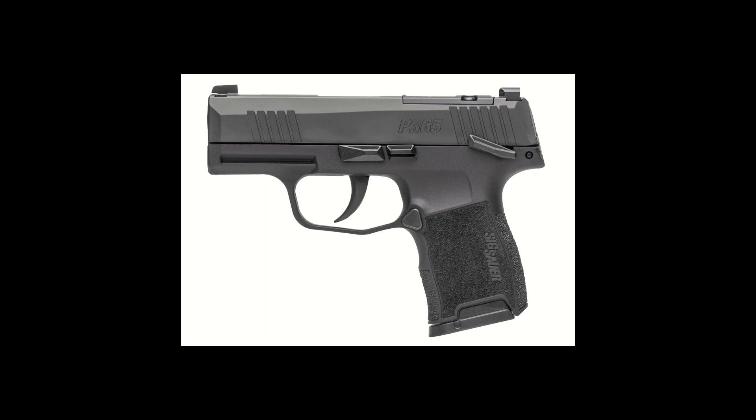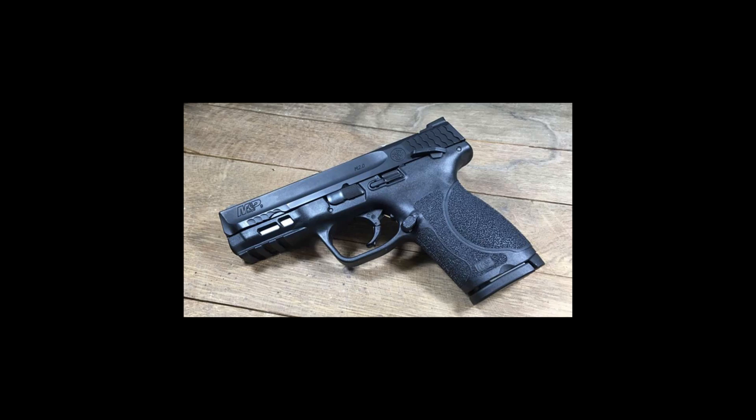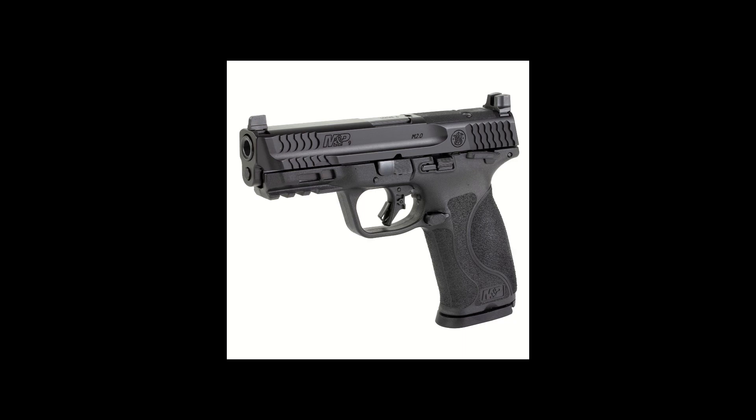After that, Smith & Wesson started adding some guns, including the Shield Plus. This is the upgraded version of the Shield 2.0 and will also incorporate a loaded chamber indicator and a magazine disconnect, as all these guns will. Next, Smith & Wesson added the 2.0 Compact. This is very welcoming to see because I don't remember the last time we could get an M&P full size or compact gun from Smith & Wesson here in California. For the past five years or so, all we've been able to get in the M&P lineup was the 1.0 Shield, so it's nice to see that they've added the 2.0 Compact along with the 2.0 Full Size. Both of these guns will be awesome additions to the roster.